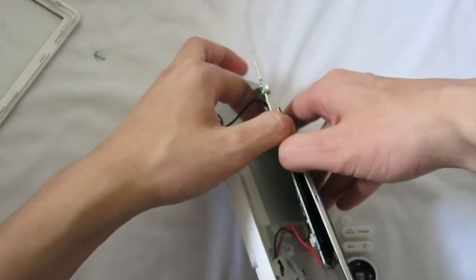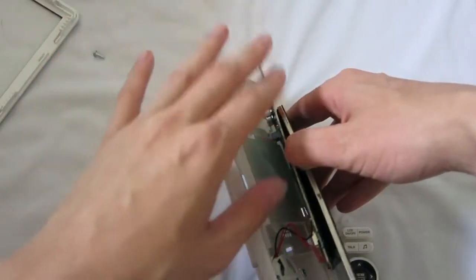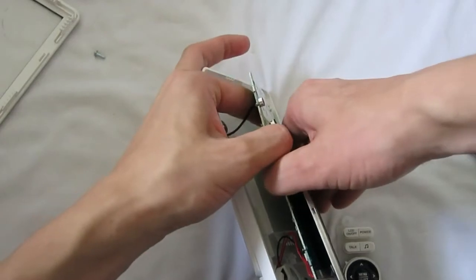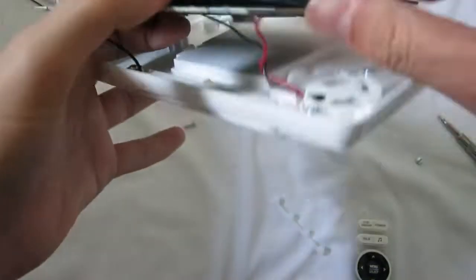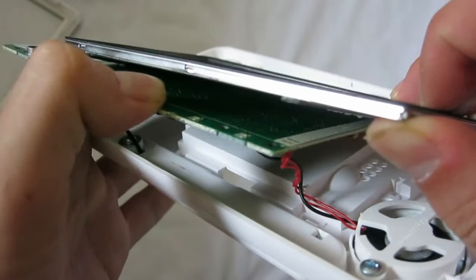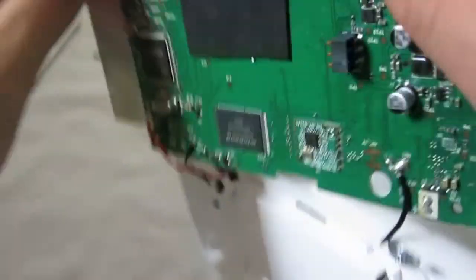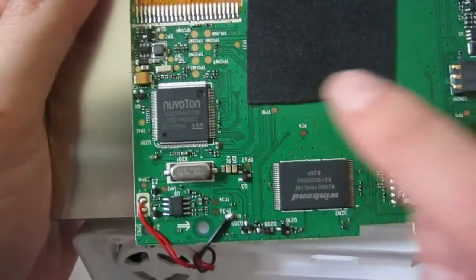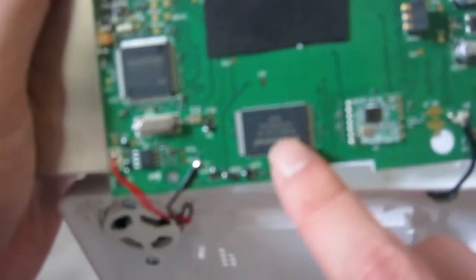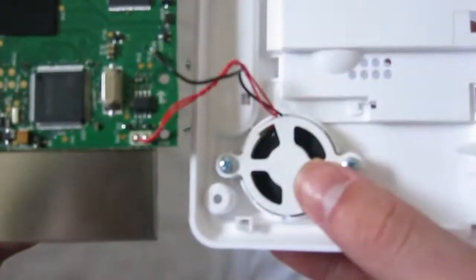I really don't care if I break this. I have about five other units which are the same. Looking down through the gap, you don't see much — there's no component under it at all. So the question is: where's the RAM chip on this? This chip right here is probably an amplifier chip for the speakers.